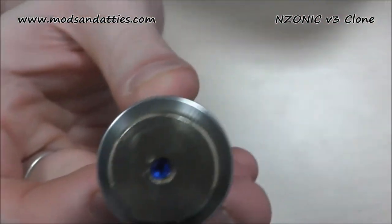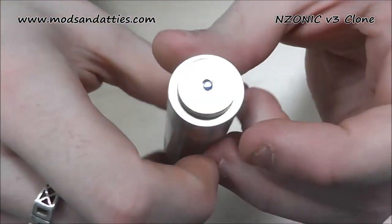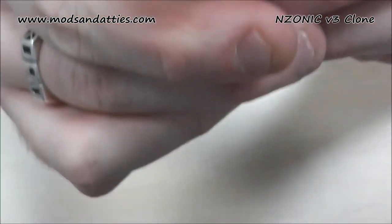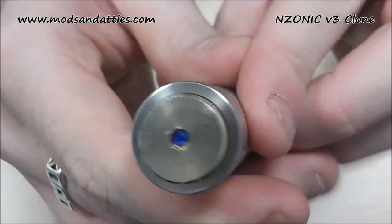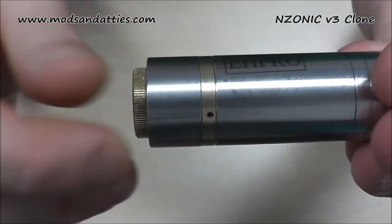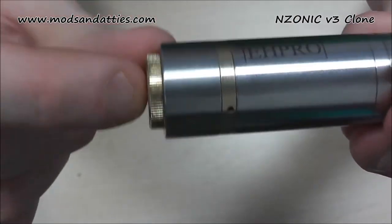It's obviously styled after the Enzonic. In the Enzonic, that would be a crystal — Zen uses a lot of different materials, basically whatever he's got to hand. In this, it's a blue bit of plastic. Personally, I would pull that out if this was mine. You've got some knurling around the edge, but it doesn't really serve any practical purpose.